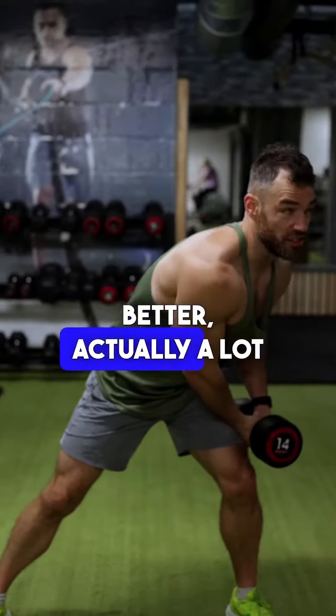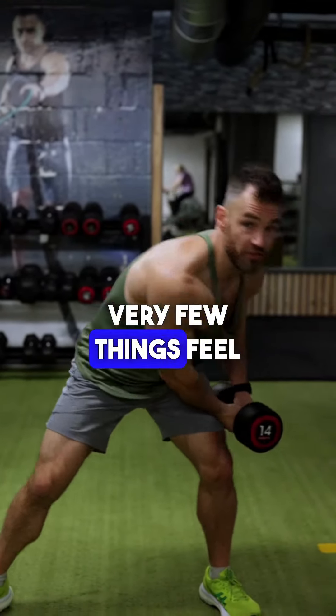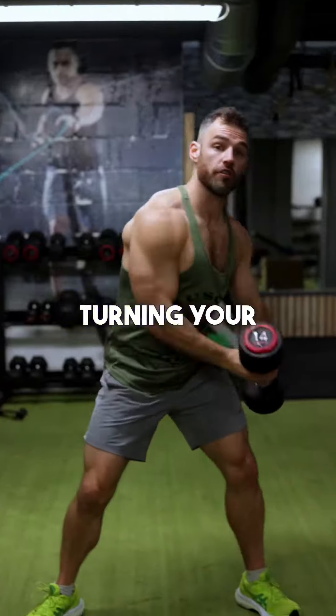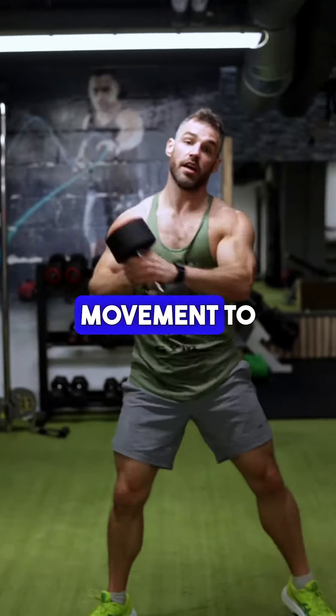And the next is the most manly on this list — dumbbell woodchop. Very few things feel better; actually a lot of things feel better, but in the gym very few things feel better than swinging a weight. Keep it under control as you twist up, turning your foot at the top of each movement to generate power.